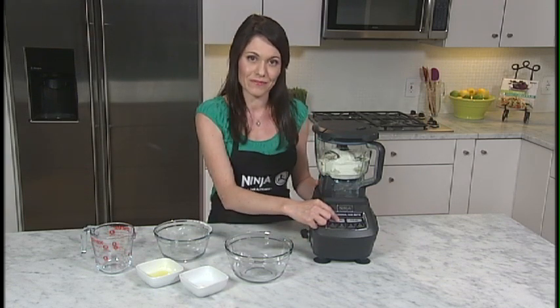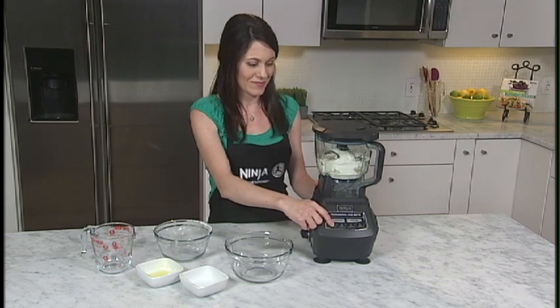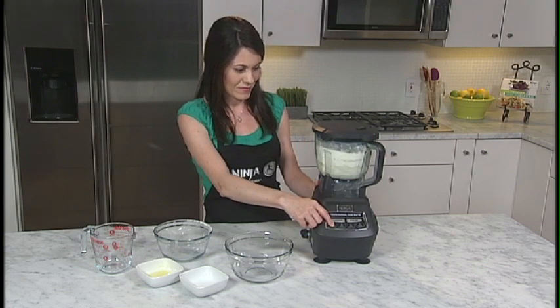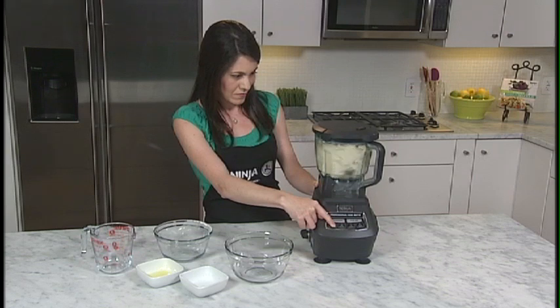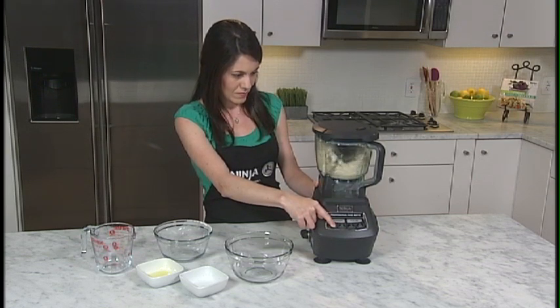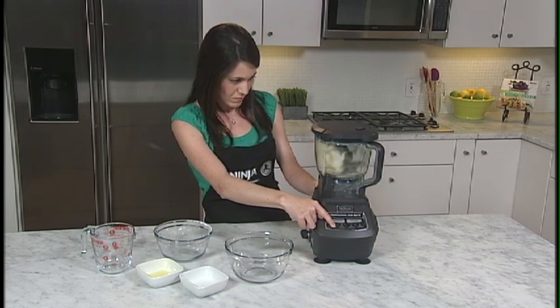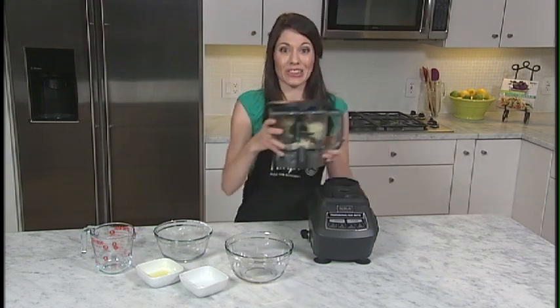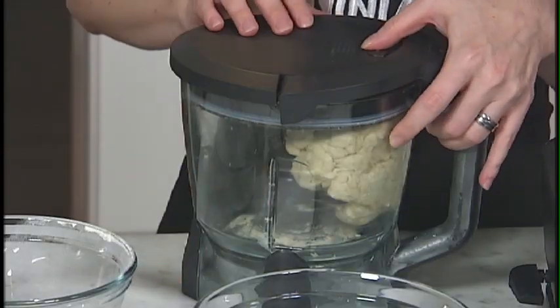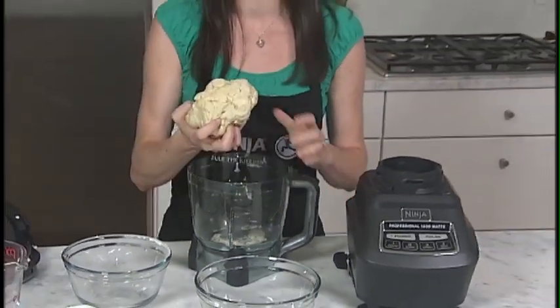Press the power button, then press the dough button, number 1. Look how easy this is. The dough blade combines all of the ingredients and forms a dough ball.